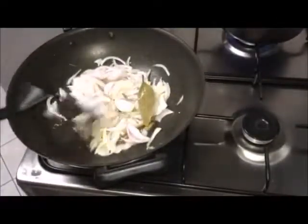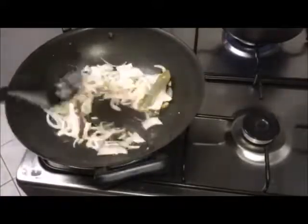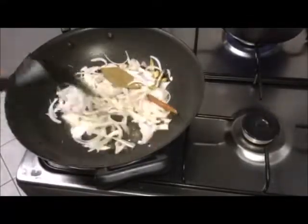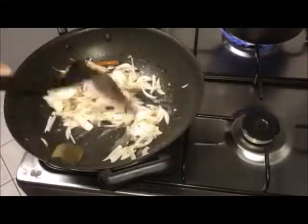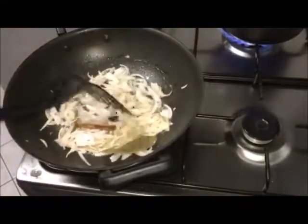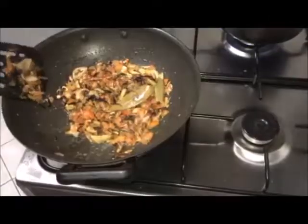Add onions and fry till light brown. Add tomatoes.